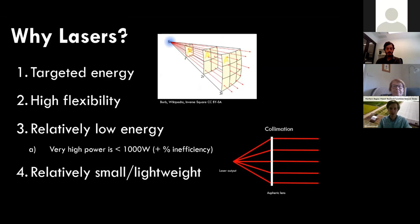So why lasers? There are four key points supporting the use of lasers for broadacre production systems. The first is that they have very targeted energy. The inverse square law shows that for a spherical body, the intensity of radiation — whether light, microwaves, or heat — decreases by the square of the distance as you move away from the source.